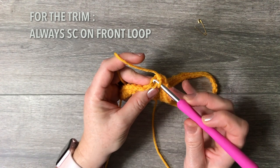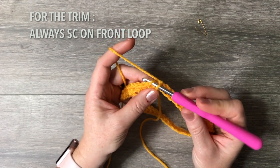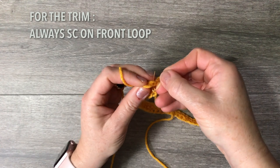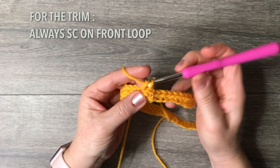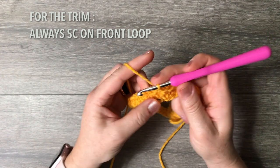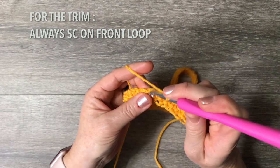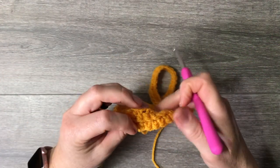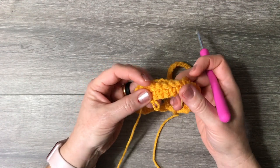It needs to be the front loop because later we'll turn that side backwards and it will show, as I demonstrated in the intro. Don't do the back loop or it will turn inwards. As you single crochet in the front loop, the back loop pops up — that's what you want for a nice-looking trim.